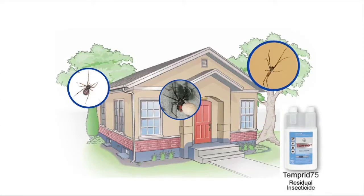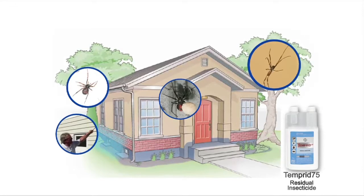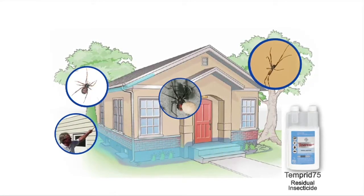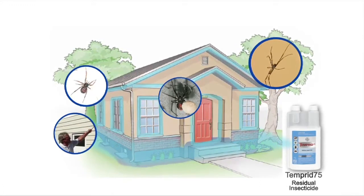Use Temprid 75 residual insecticide to knock down any webbing spiders and prevent spiders re-inhabiting cracks and crevices. Neville Hedge from Bayer shows us how to carry out an external treatment of spiders.